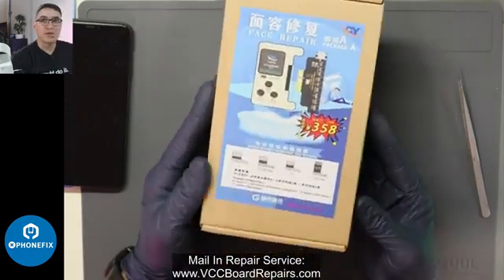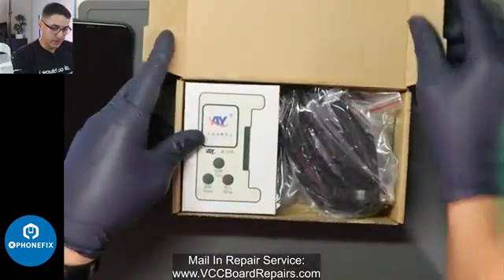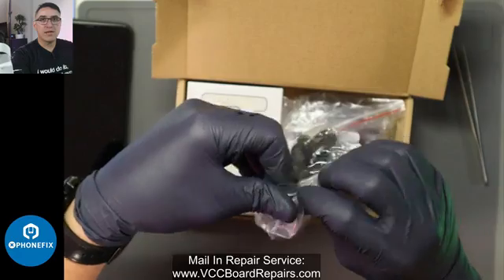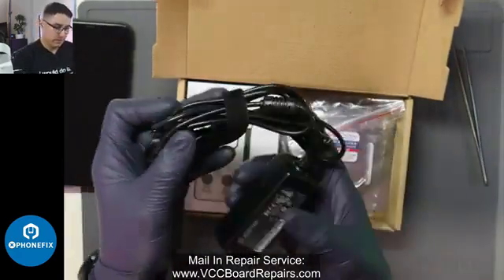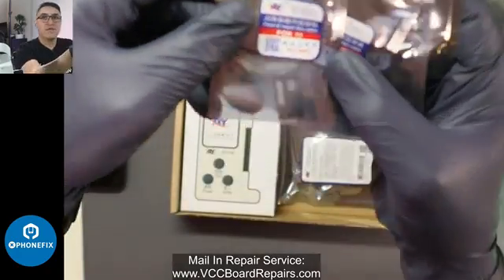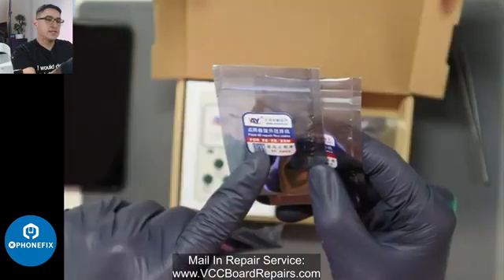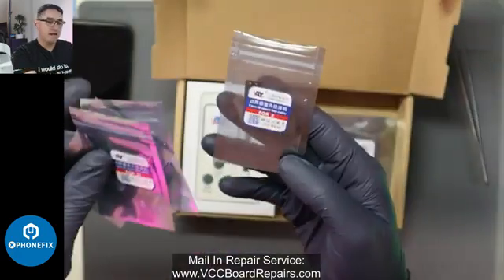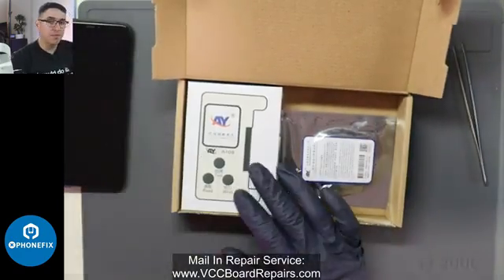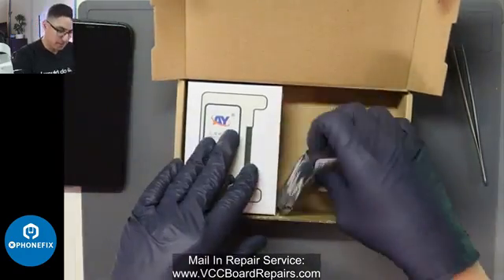This is the programmer we're going to use — the A108 programmer. Inside you'll find a power cable. They sent it to me with the iPhone 11 Tag-on Flex, iPhone 11 Pro and 11 Pro Max, XS, XR, XS Max, and iPhone X. So when you buy this, you have to make sure you buy the programmer and the Tag-on flexes you need for the specific repair you're doing. Keep that in mind.